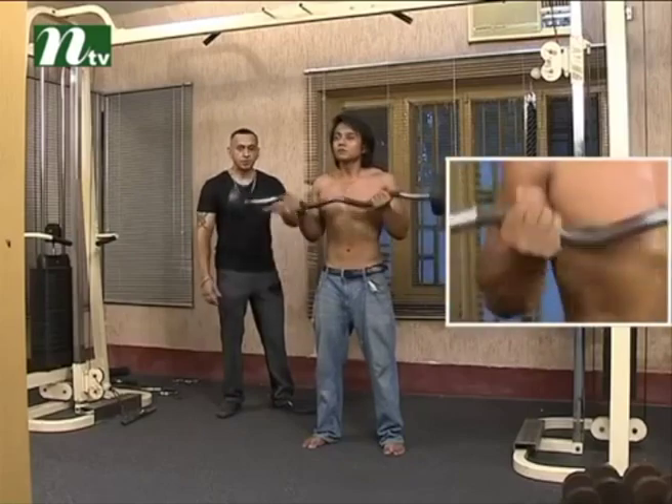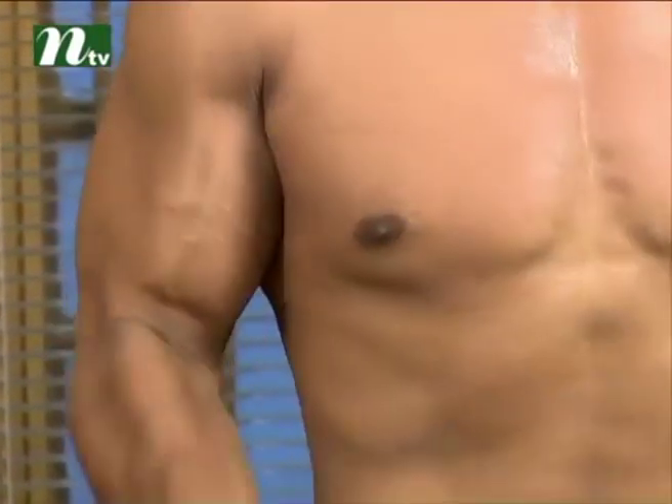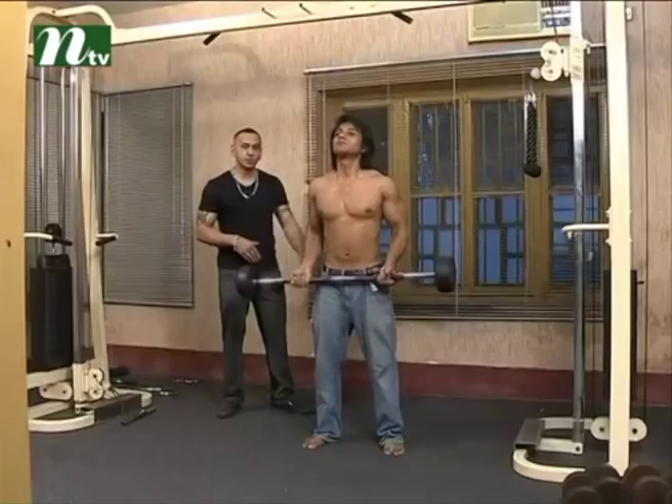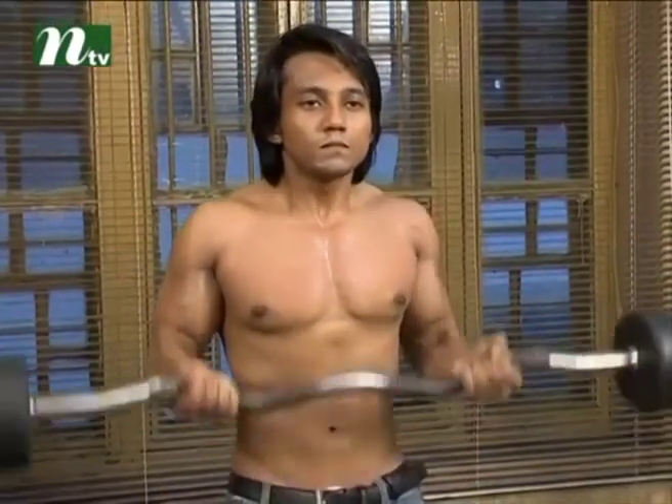The most basic movement is the bicep curl. If you look at low weight, we will show you. But as soon as we have a program, we will save our weight. After that, you have to do 4 or 5 repetitions. If you need lower weight, do lower weight; if not, you will have to do 12 repetitions. You will have to do a moderate weight.